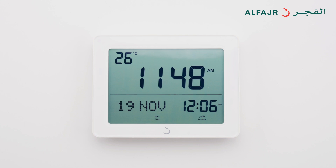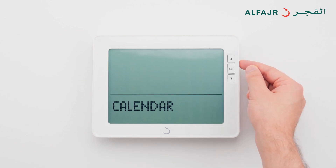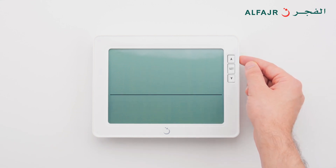You may select Gregorian and Hijri calendars to be displayed in the clock. Press the upper button several times until you reach the calendar screen. Press and hold set, then select 'both' and press set.